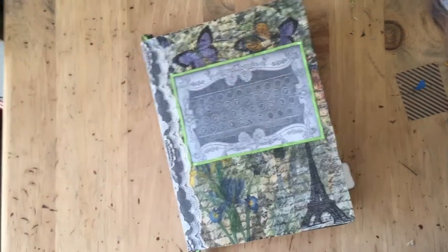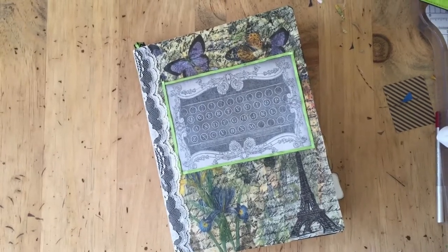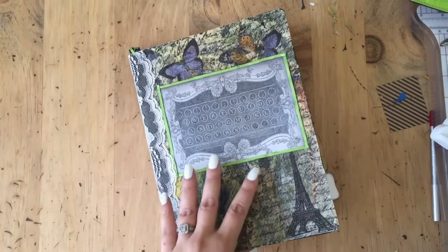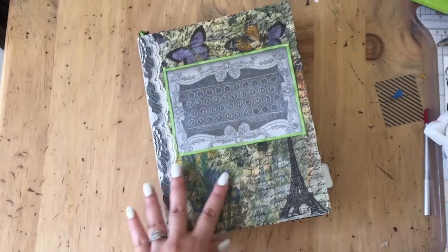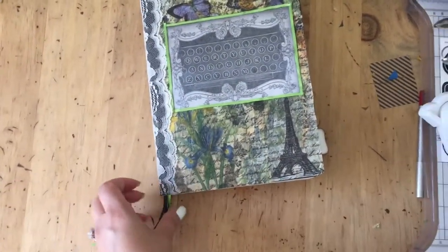Hi everyone. This is just a quick flip through of a book that I made for a swap that I'm doing in a group called Swap It. It was a kind of Dollar Tree or notebook upcycle, so I didn't make the book — I'm just decorating it.